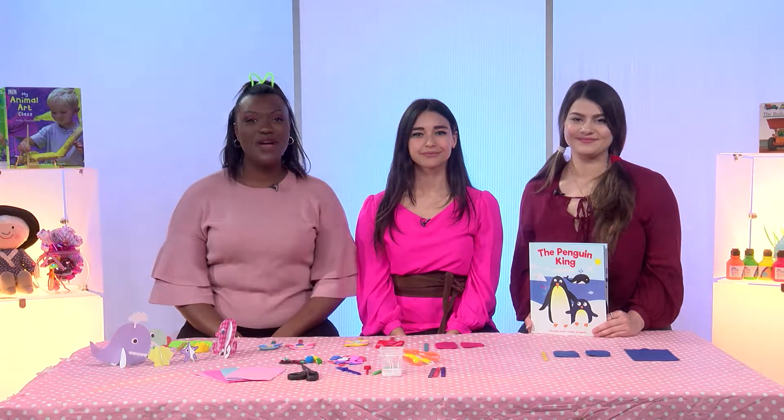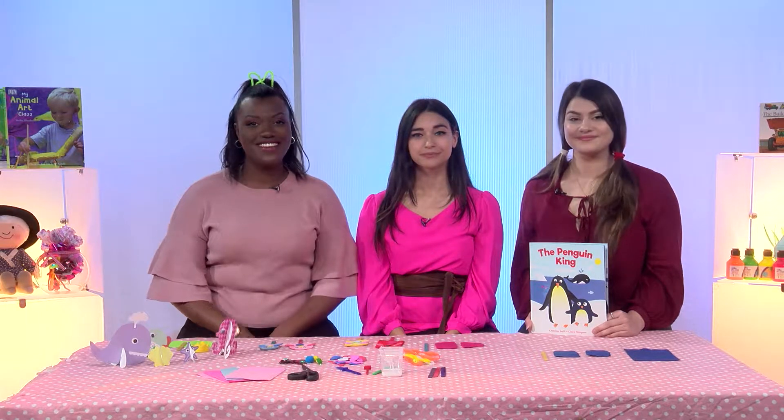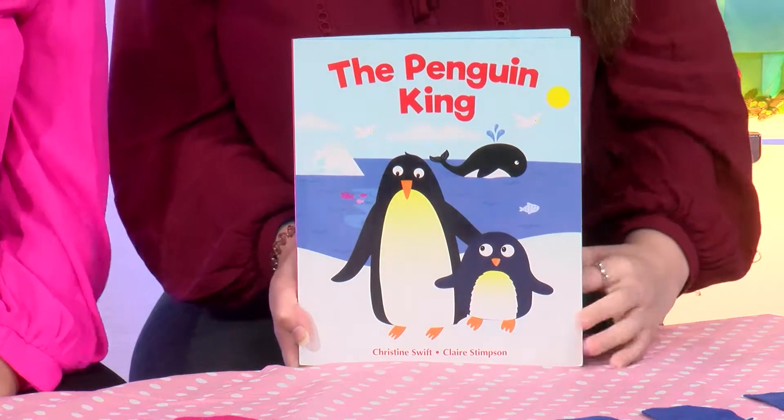Hi and welcome back to Craft Corner. We're going to be reading a fun new story called The Penguin King. Do you at home want to hear it? Perfect, well let's get started.